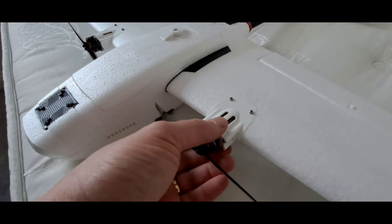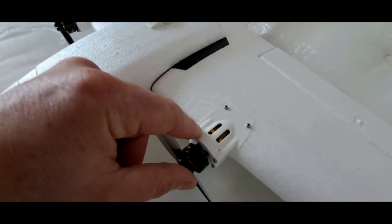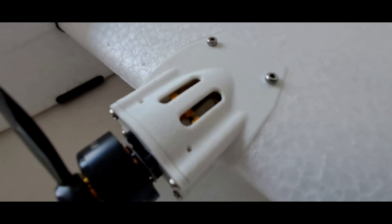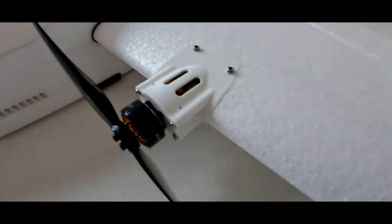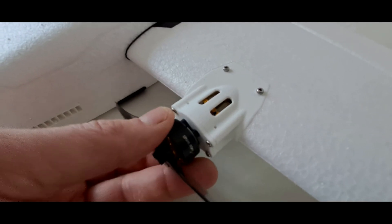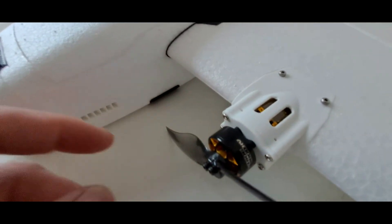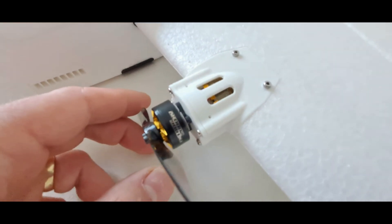I have 3D printed these nacelles and this is printed in ABS-GF, which is ABS with glass fibre. You can see it gives a really nice finish on the print and obviously it's quite strong, and it should be thermally resistant enough for these motors. I'm just using the standard motors from the VTOL.